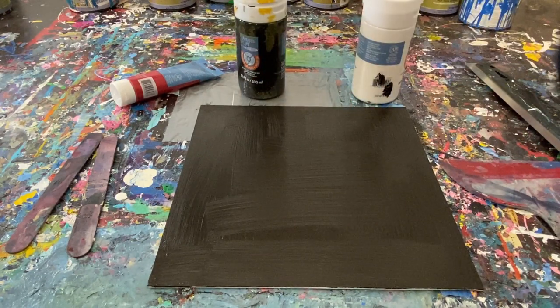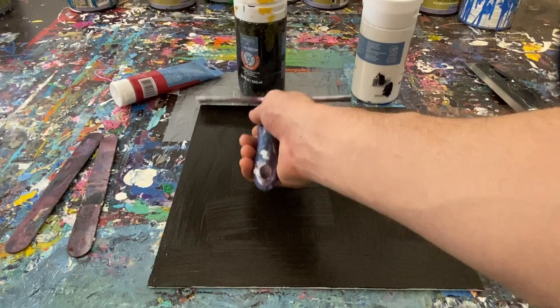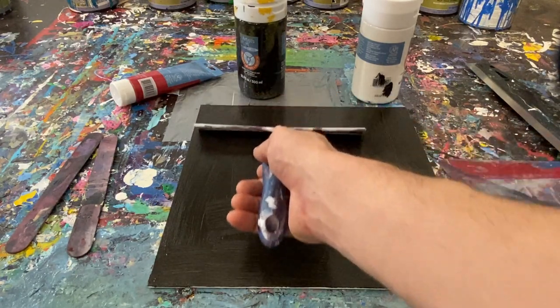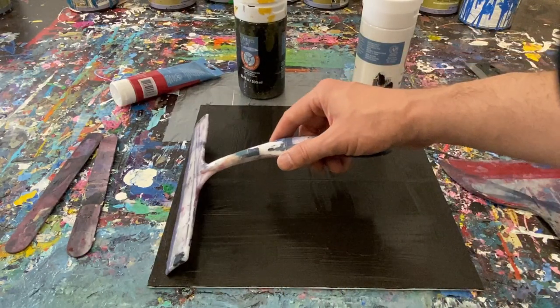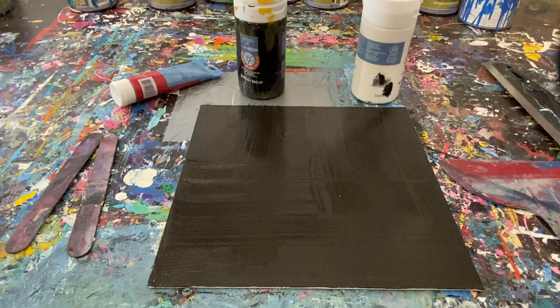We've got our nice solid black background. I really want it to dry, so I'm going to go ahead and use a squeegee and just pull off some of the excess so we don't pull it back into the painting. You don't have to do this — you can just give it a couple minutes and let it dry. I will go ahead and dry this with a heat gun, dry it out, and then resume the video.